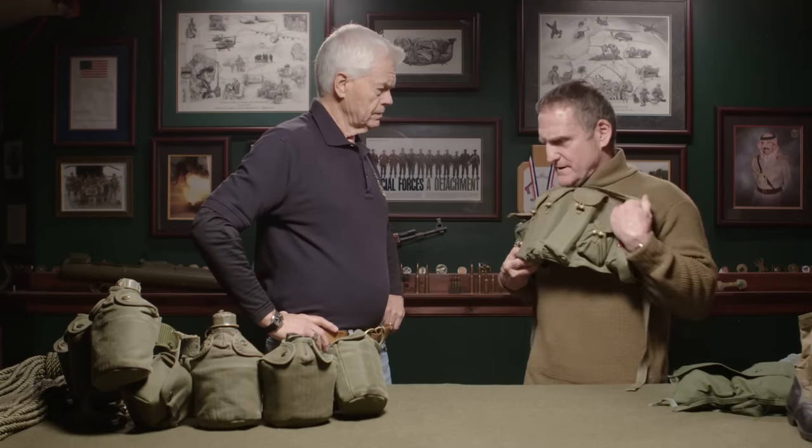Everything on the uniform was designed so that if you had to shed your gear while running, the shirt would be the last thing on you — maybe a canteen in a pocket. This tactic was probably more Ken Bowray's era: in '68 and '69 we began having our point man dressed as NVA. If we made visual contact, there might be a moment's hesitation — the enemy would see the gear and think maybe it's one of theirs — giving our point man a few seconds' advantage.